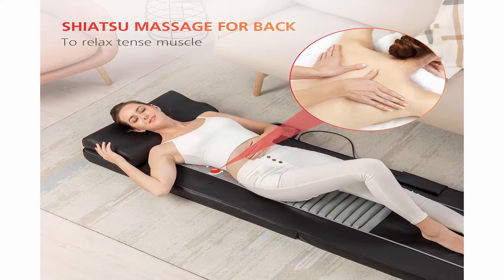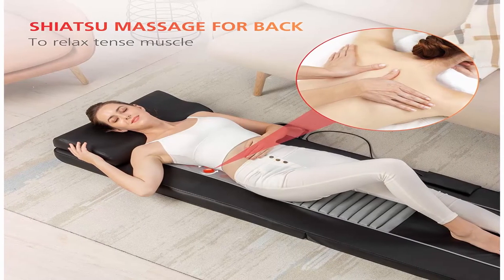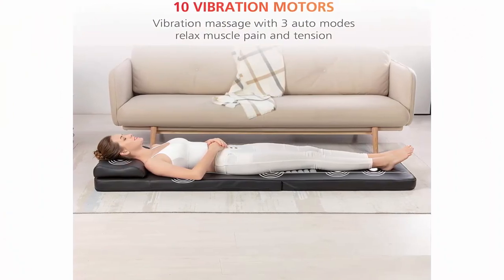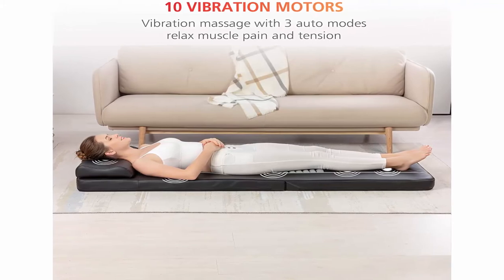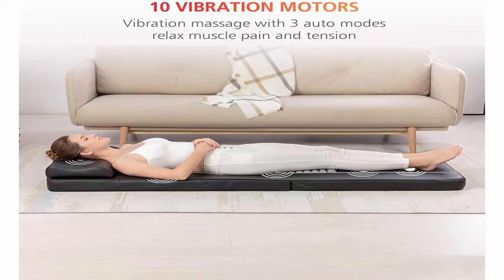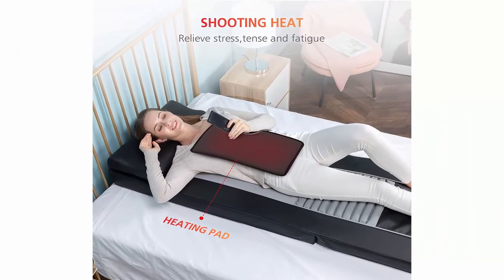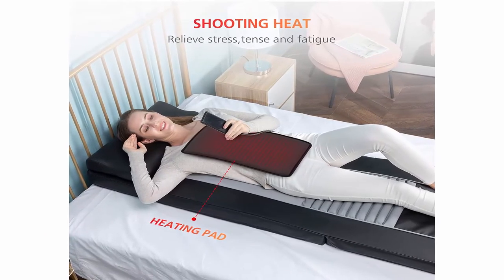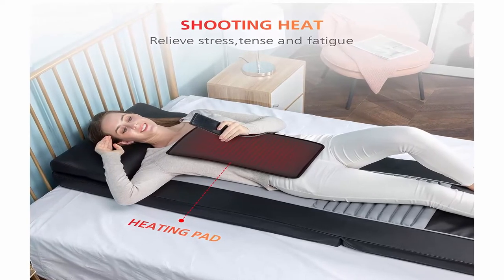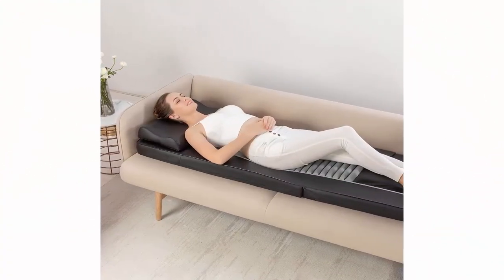The massage mat combines Shiatsu massage, rolling, heat, and vibration massage functions to provide a comfortable full body massage to relieve stress, tension and fatigue, and improve sleep quality. The massage mattress has 4 rotation nodes to provide rolling or Shiatsu massage for full back, upper or lower back. For rolling massage, the massage balls travel up and down across the muscle gently, and you can adjust the width of massage heads to custom fit the body. You can install a detachable flap to soften the Shiatsu intensity if needed.